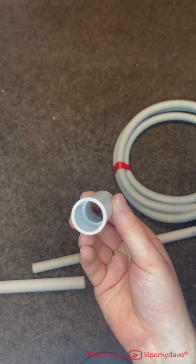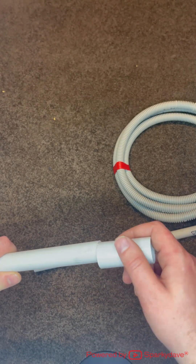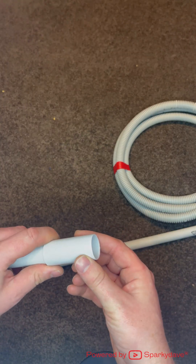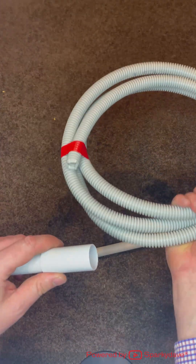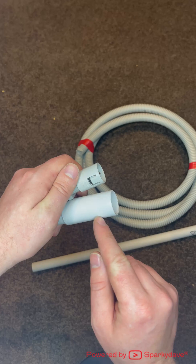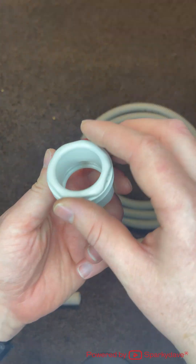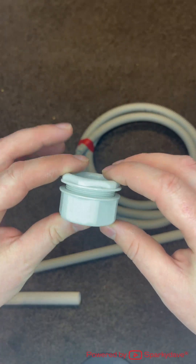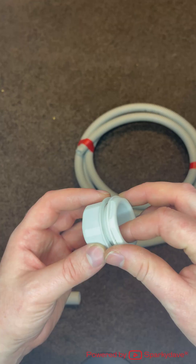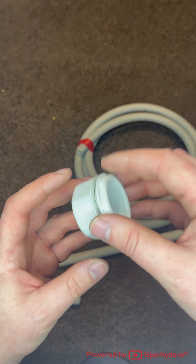Another common fitting is a joiner. This one is rigid to rigid, so you just glue it onto one of the 25mm ends and the other end is 25mm again. If you want rigid to flexi you would need to get the rigid to flexi adapter on the other end. This fitting here is called a bush. It goes into the top of a metal or other switchboard that requires a grommet, and the cables can then go straight through it without getting damaged by the surface structure of the board they're going through.